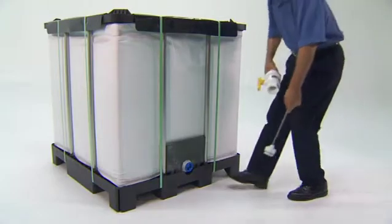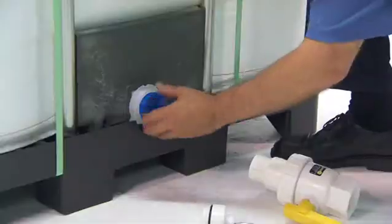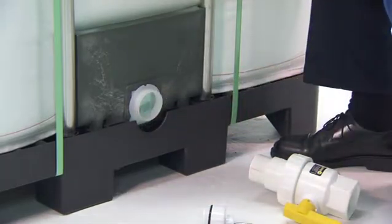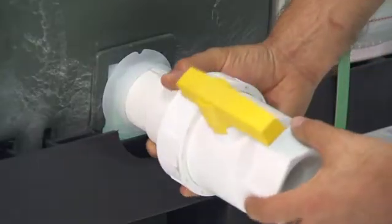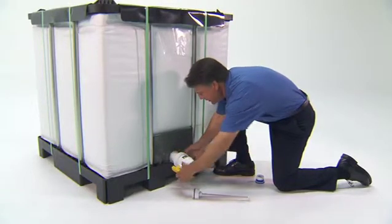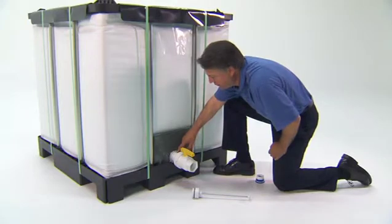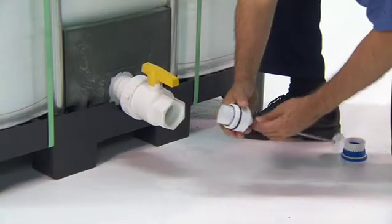For bottom evacuation, use the 2-inch food grade ball valve and plunger cutter set. It's simple. Thread in the valve until it seats with the o-ring, then thread on the plunger cutter.